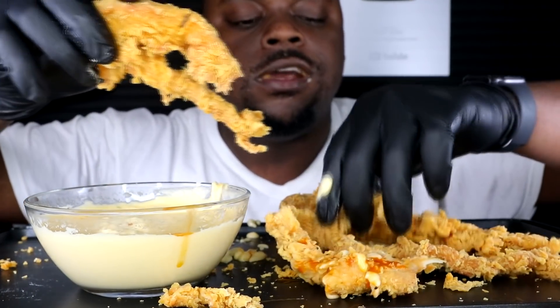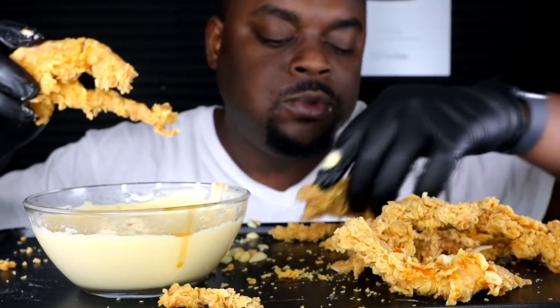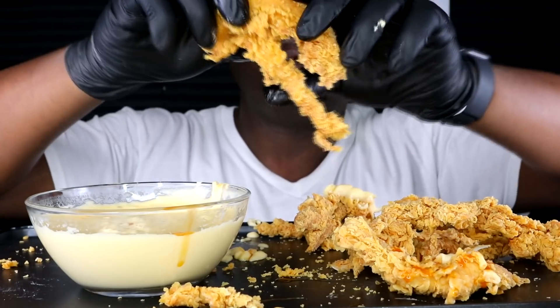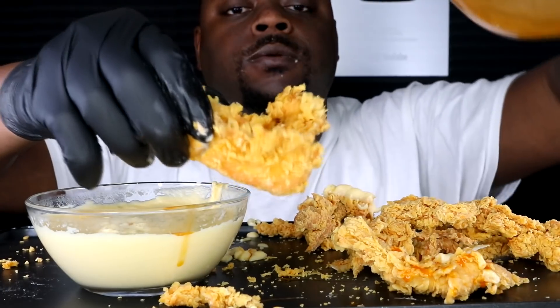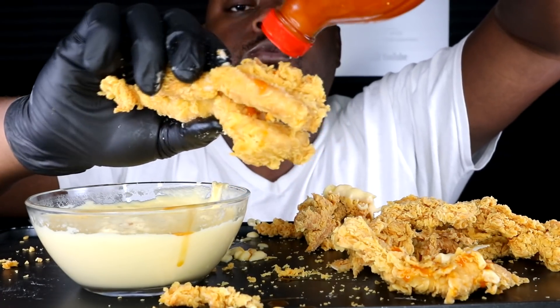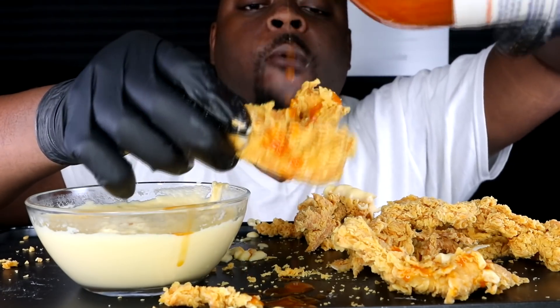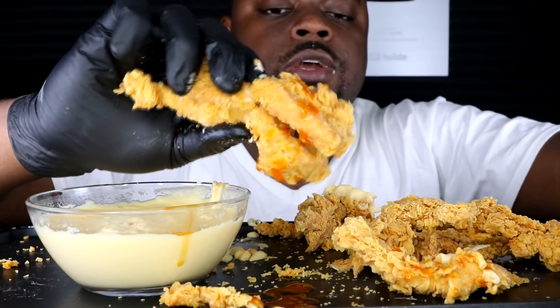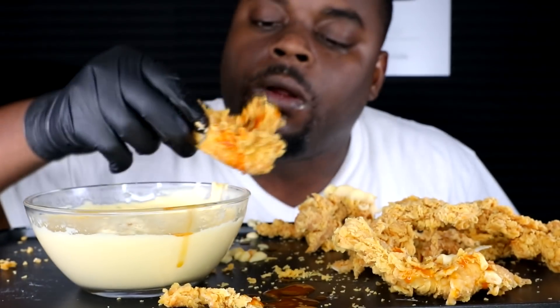Who loves chicken tenders in here? Comment down below, let me know. One more of this — Fresno pepper. For those that only want Fresno, there you go. Wow, oh yeah.